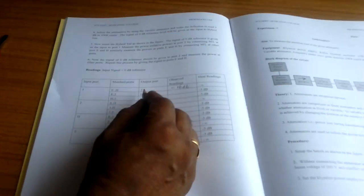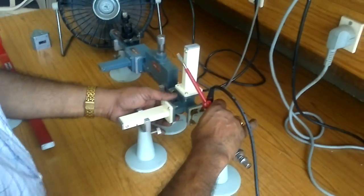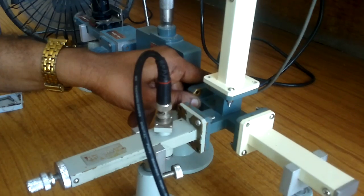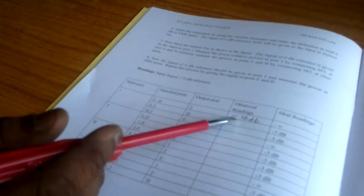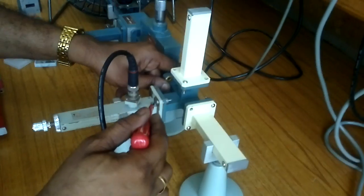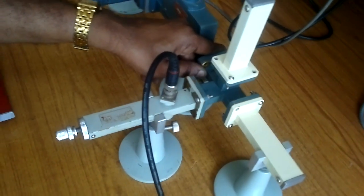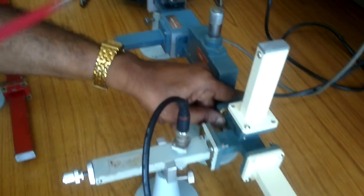Now I am going to connect port 1 as input and H as output. According to the procedure — earlier we saw the 1-to-2 path giving minus 16 dB. Now with port 1 as input and H as output, I connect the H port as output and E and port 2 as matched terminations. According to the idle condition you are supposed to get minus 3 dB, and the practical reading we also got is minus 3 dB.